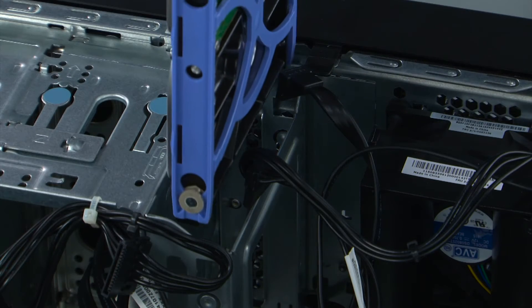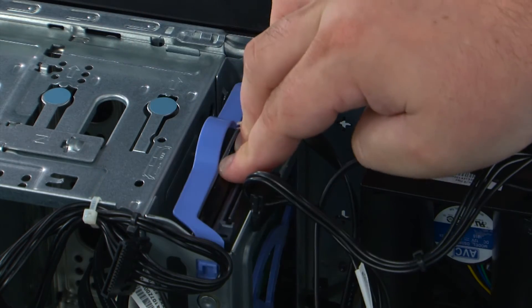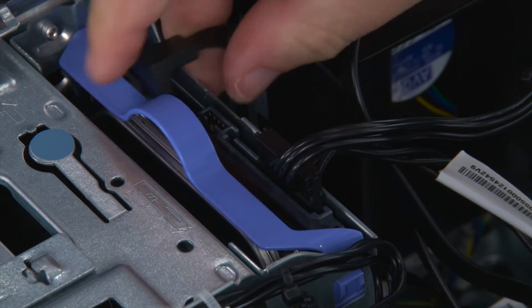To replace the drive, we just want to align the bracket with the bay and then slide the bracket in until it locks into place. Then we're going to connect the power and the SATA cable.